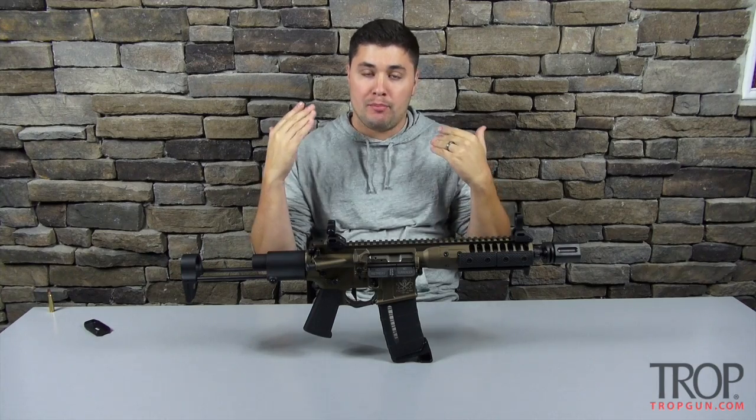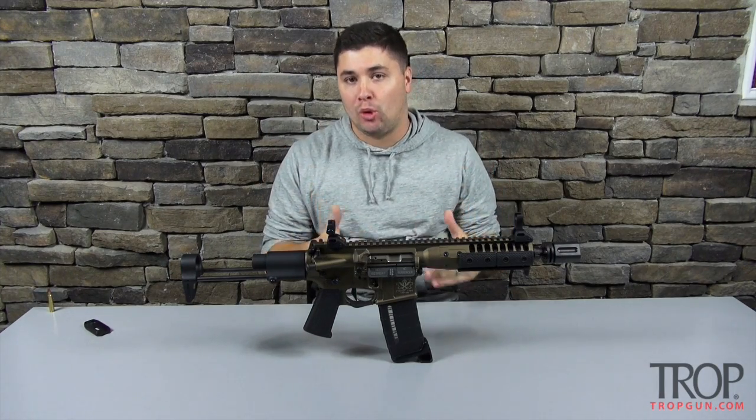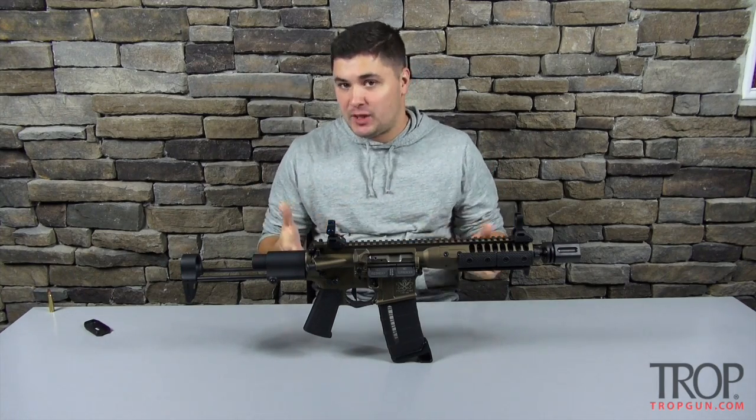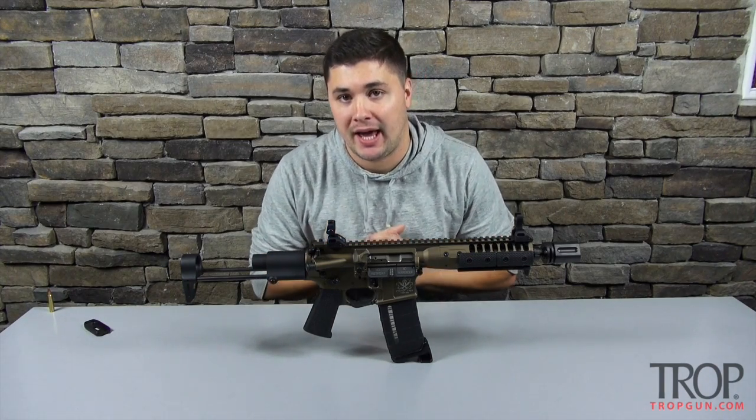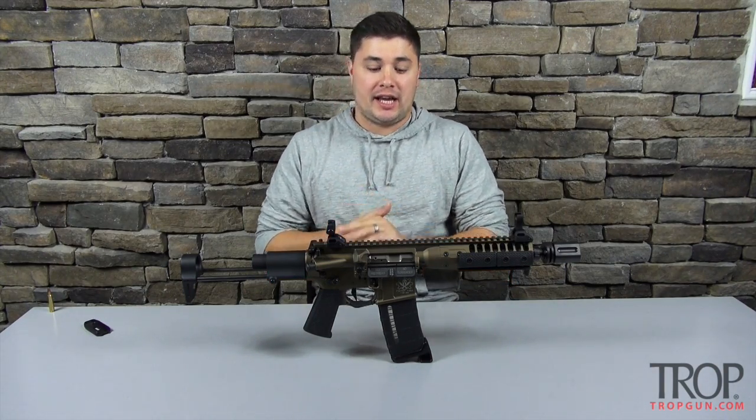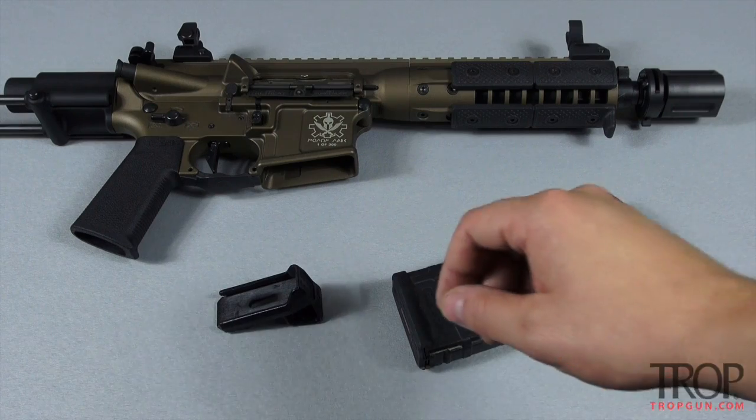Hey everybody, today we're going to do a quick video on the MagPod. The MagPod is an add-on to your Generation 2 Magpul P mags. Very inexpensive, but as you can see it gives you a little bit better of a shooting platform compared to just having a regular AR-15 mag in your gun. Let's take a look at the installation and then we'll roll into some footage of me shooting it.